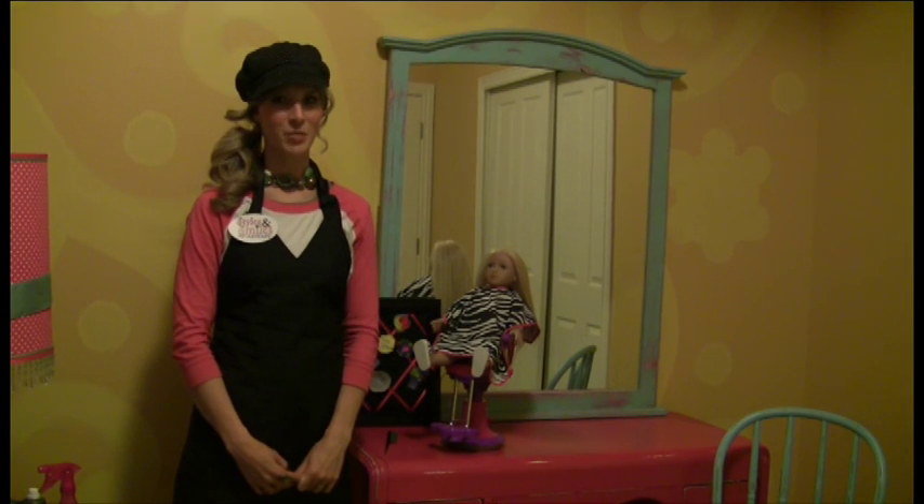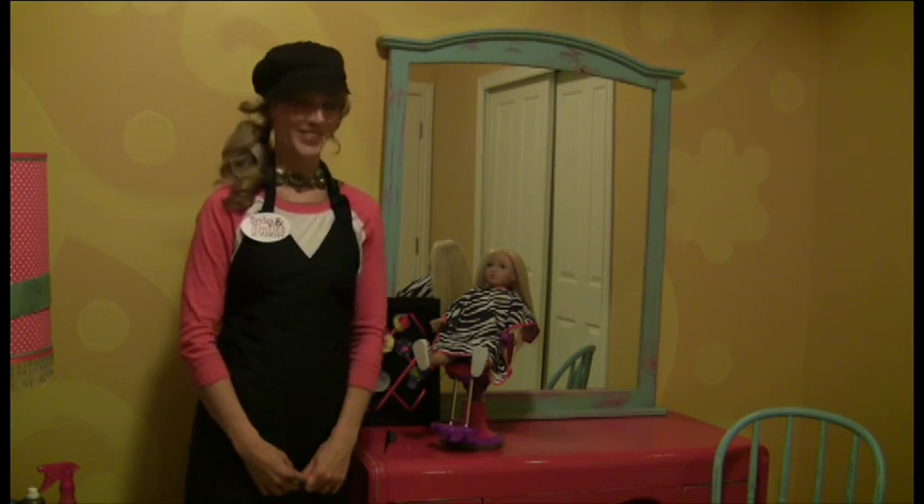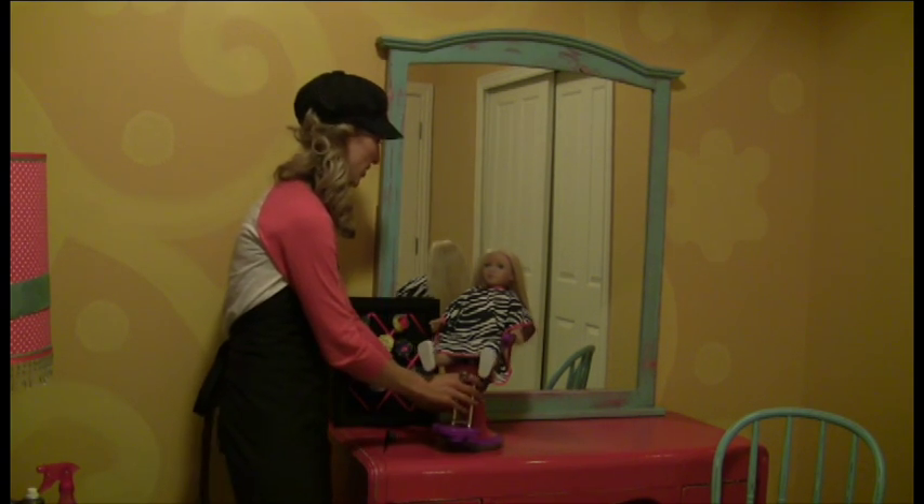Welcome to My Salon Dolls, Styles and Smiles Academy. In this segment, we're going to be teaching you how to do a French braid, so we're going to use Brynn today.